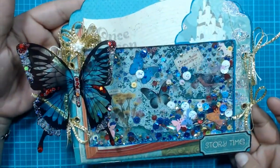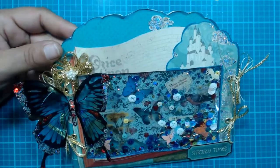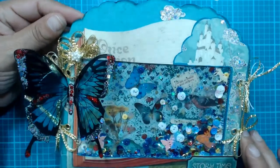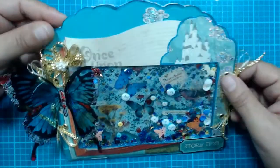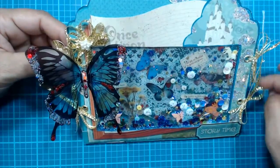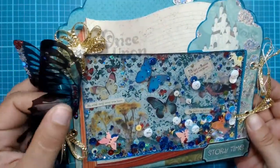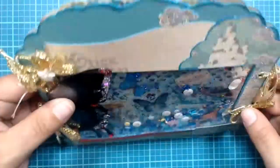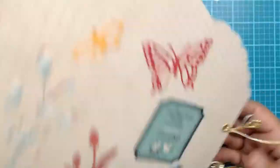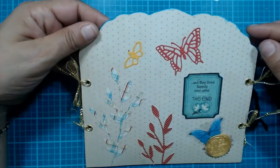I brought it more into focus so you guys can really see the colors. I'm so happy with how it turned out and I really loved the whole process of it — I love all things fairy tale! You get to create in your own way and your own style, so you have a lot of freedom. She can actually remove the butterfly if needed — it pops back — and if she wants to store it she just folds the wings over on the back.